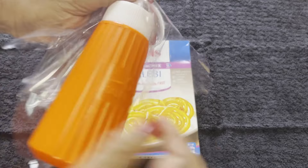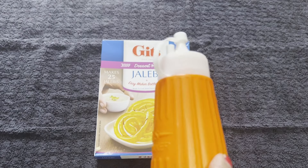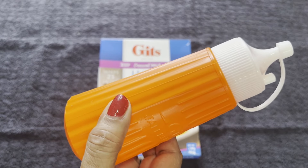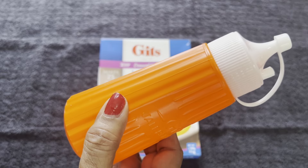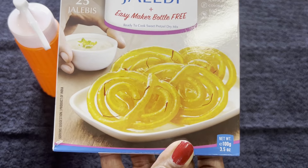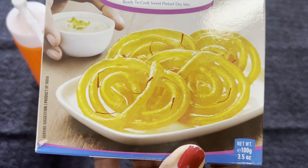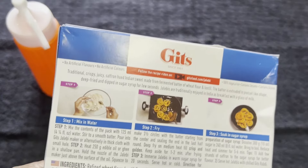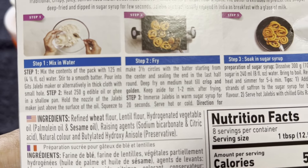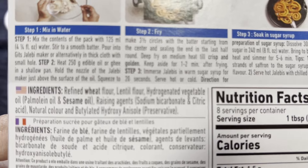As you can see, they give a Jalebi maker bottle with the packet, so we don't need to look elsewhere for one. All the instructions are on the back of the box and it is quite easy to follow. All I need to do is measure 125 milliliters of water to use with this mix.